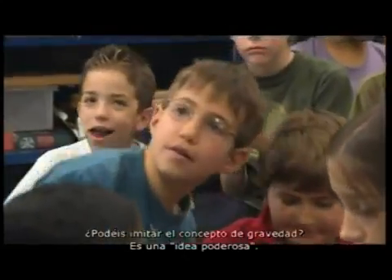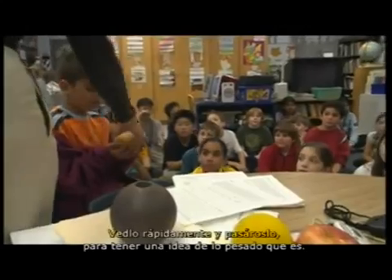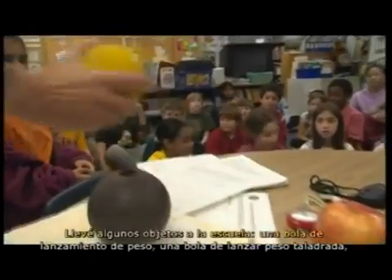Can you duplicate what gravity is? That's a powerful idea. Let's quickly pass it around to a few of you to get a feel for how heavy these objects are. So I brought objects to school.